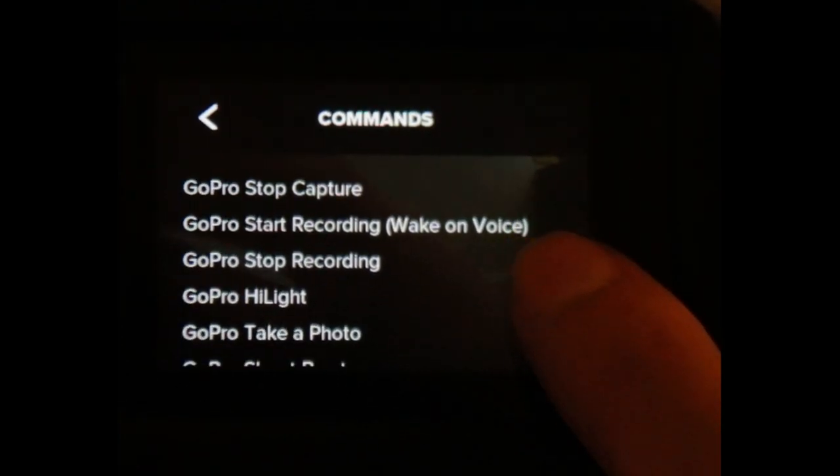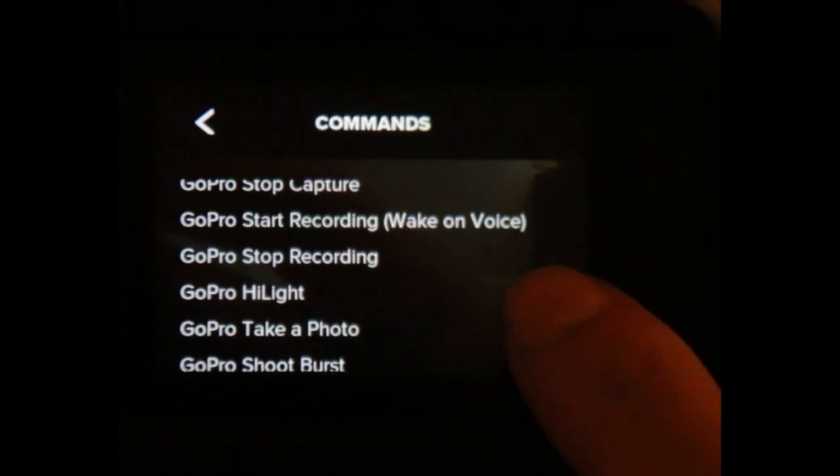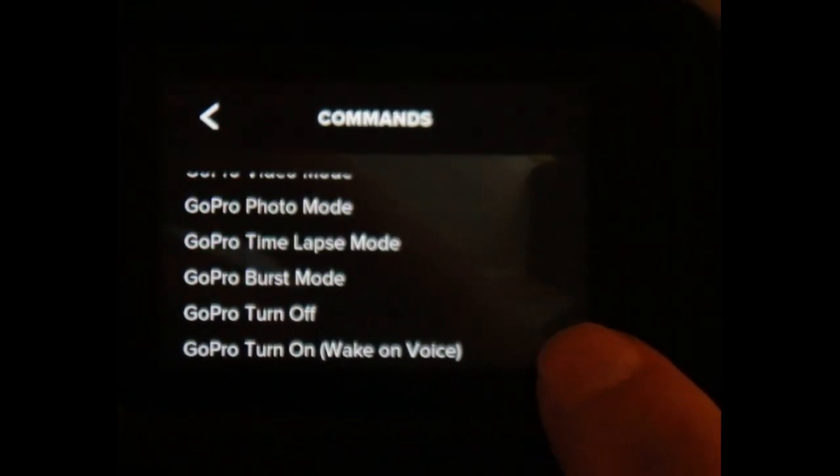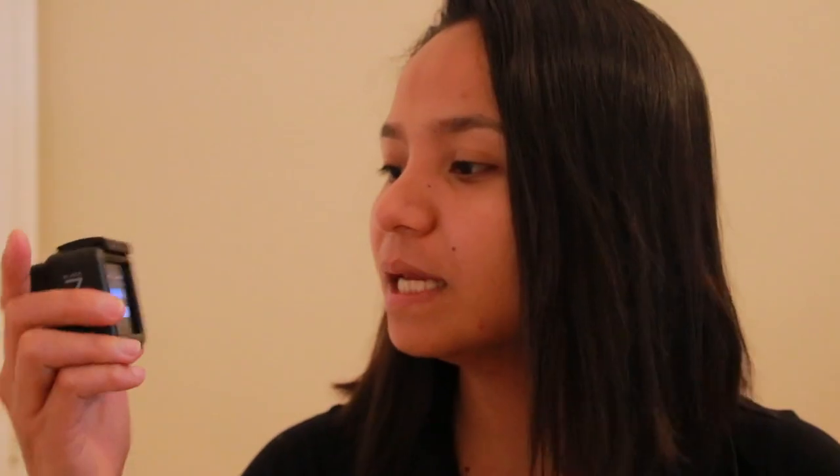You can see all the listing: Capture, Stop Capture, Record, Video mode, Photo mode, First mode, Turn off and turn on, Touch display, Original. I really, really love this gadget.